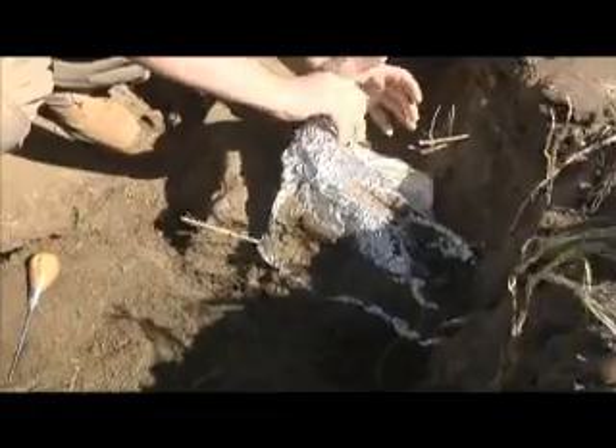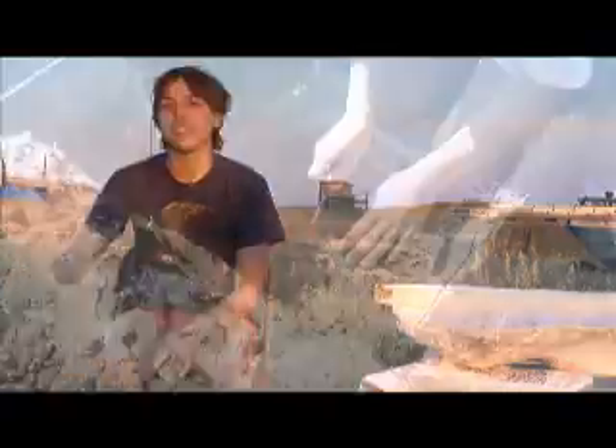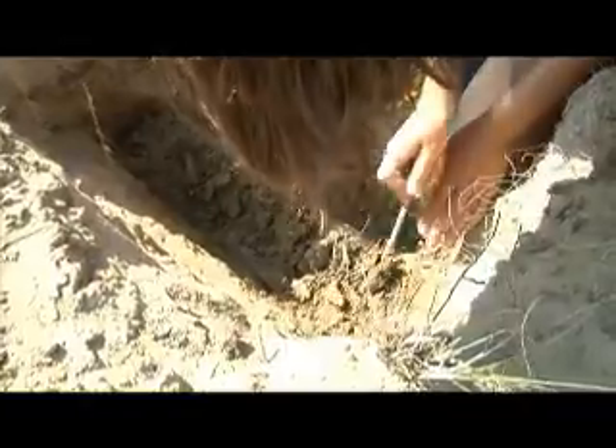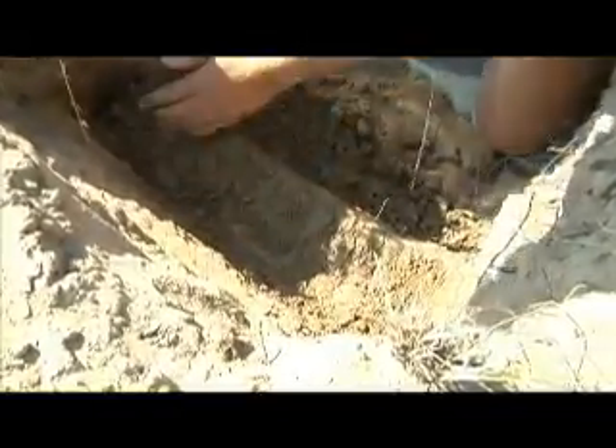Sometimes we cover them up in tinfoil or wet paper towel just for a little while. Then you're digging back at the cliff or whatever sort of outcrop you're in, and you start from the top and work your way down to find more bone. You don't want to just dig straight in because you might end up breaking the bone in half in the process of finding it.